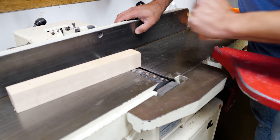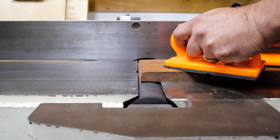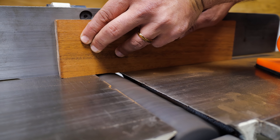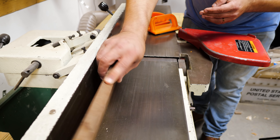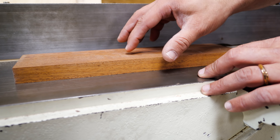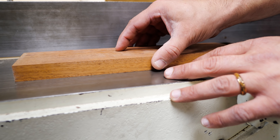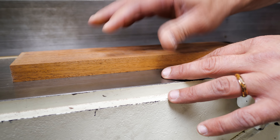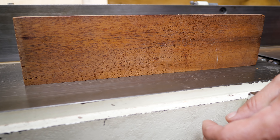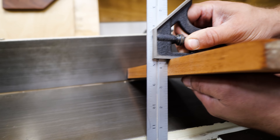Let me show you how I joint this with the machine on. Once you've jointed it, the easy way to tell if it is flat — knowing that the outfeed table is a flat surface — is to put the board down and make sure there's no light showing through. A really flat board will feel like it's suctioned to the outfeed table. For the edge of the board, look at it and confirm there are no gaps, no light through, no rock to it. You can also take a square and hold it up to measure the edge.